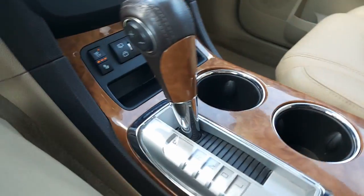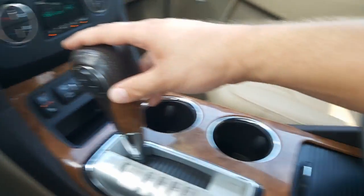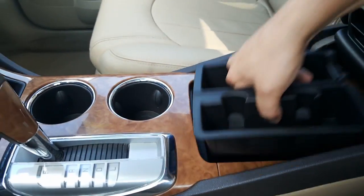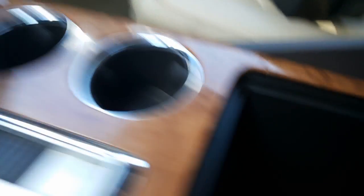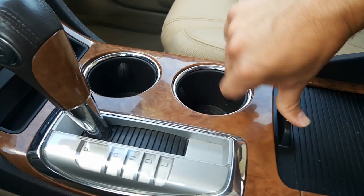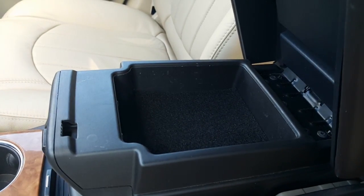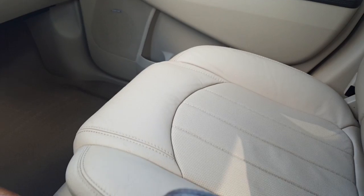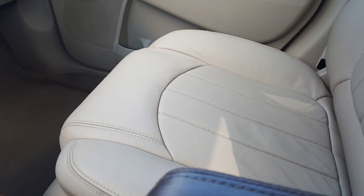Cup holders, shifter — everything looks good, very clean. Did a great job cleaning this. There's your tray that moves out, and a nice look down into that pocket. Nice look at the tray up here. There's your Bose premium sound. Again, a look at the seat from over here — it looks very nice.